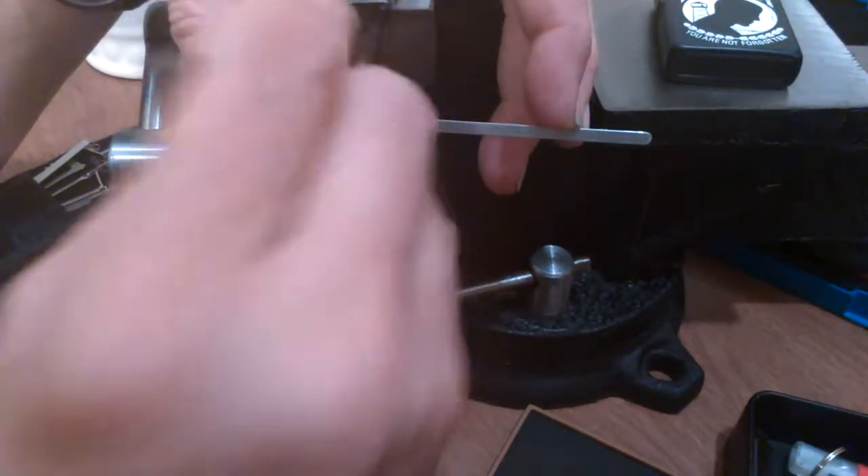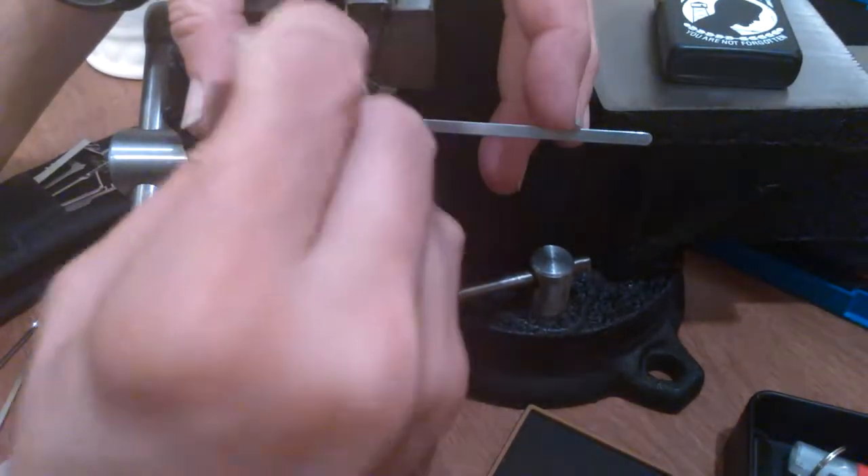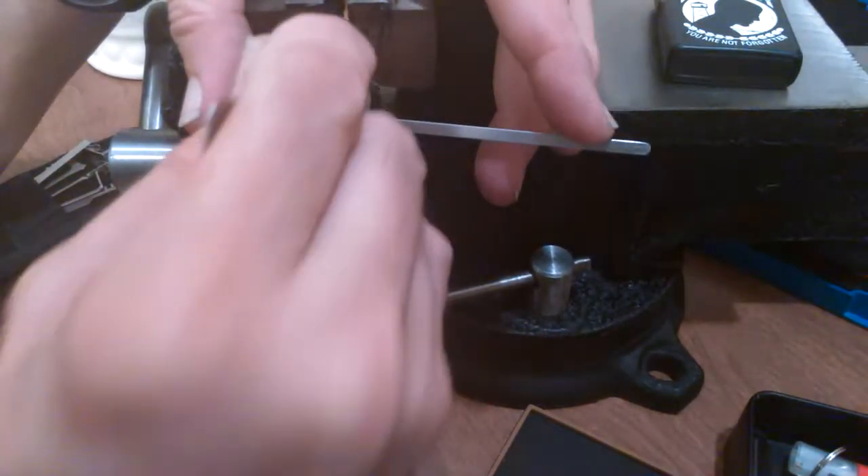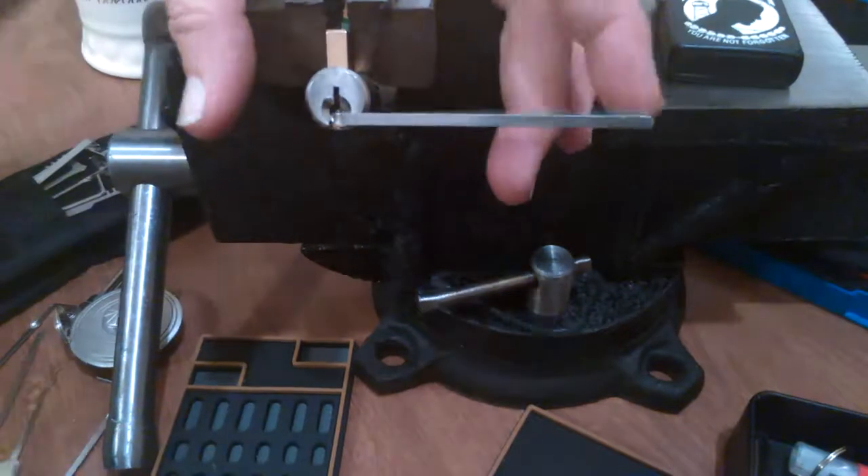Am I raking this? What am I doing here? I must say it's different than holding it in your hand. You can feel tension different when you're holding it in your hand.